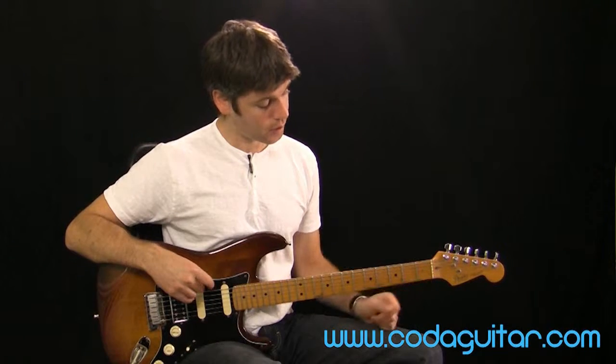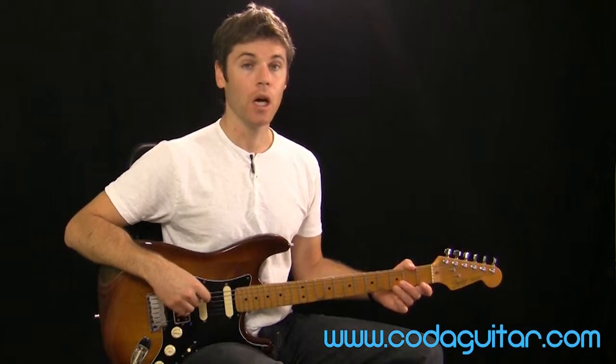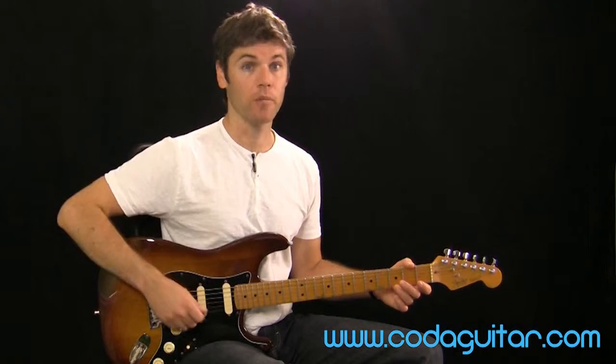To start with, try from fret 3 on string 1 — pause and just practice pulling off, trying to keep an even volume all the way through.